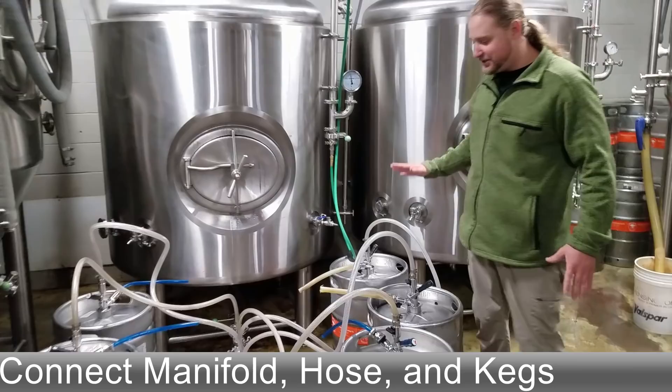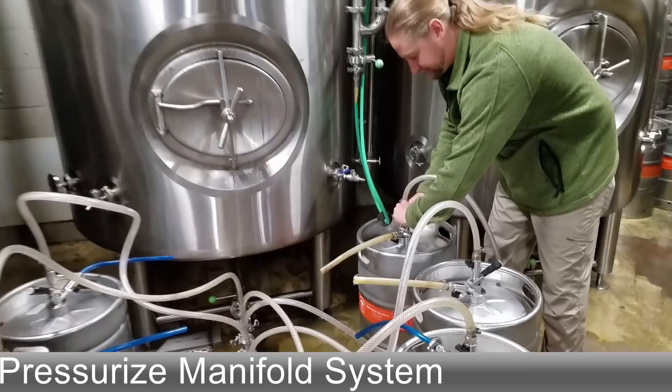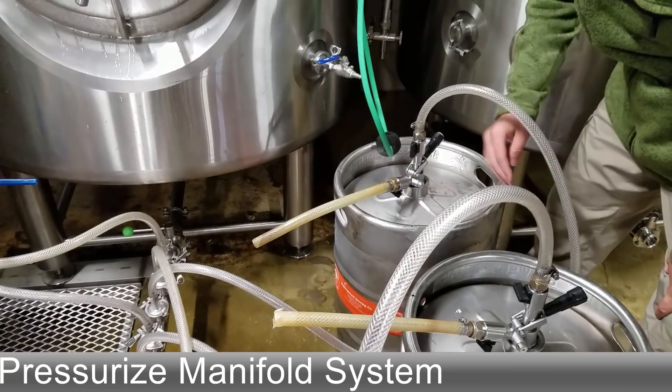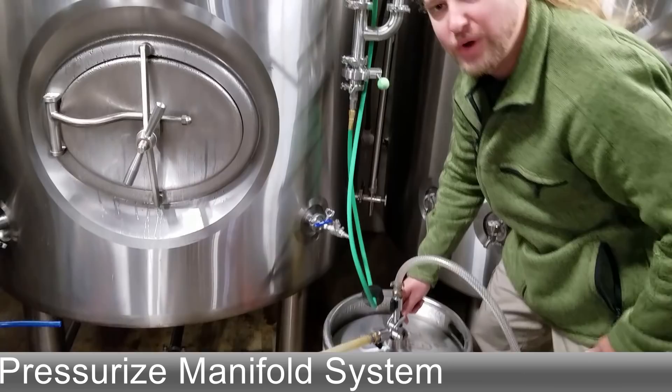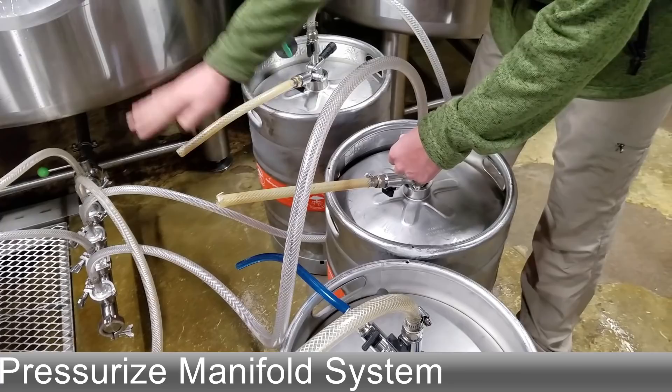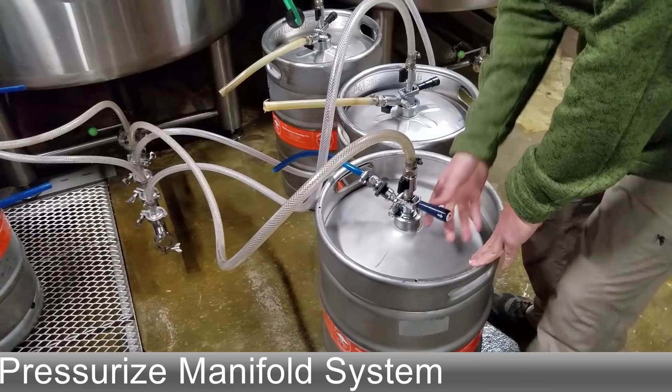The way you want to start this is you want to pressurize this manifold system. All these kegs are cleaned and purged and put under CO2 at the pressure of this tank. After we run our peracetic acid on these tanks, we'll purge them with CO2 and they're all sitting under 12 to 15 PSI right now. So we can open up, tap our keg with our spear valve open, and now this is pushing all that CO2 to balance all our hose lines. We'll do that to all these kegs in this system.